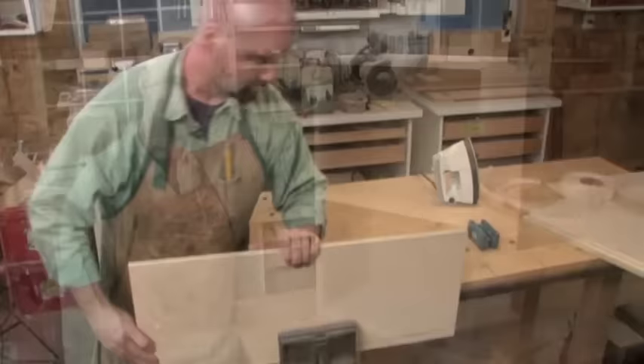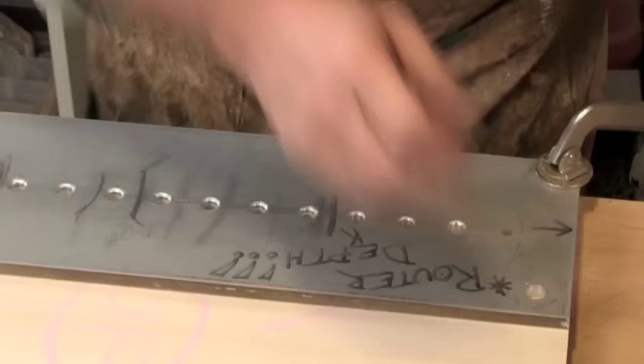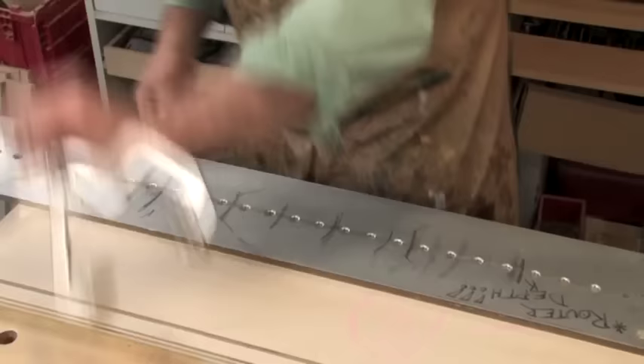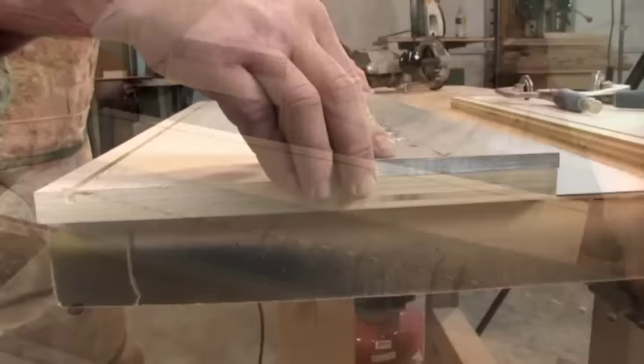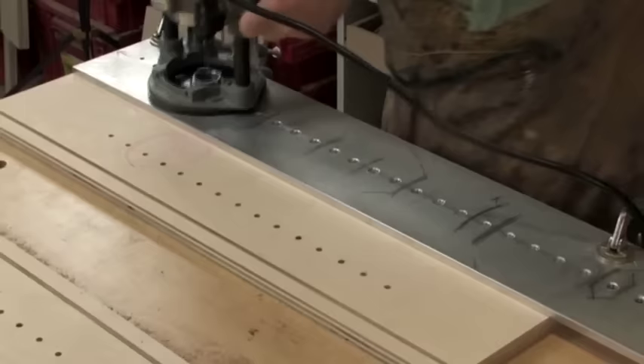Before assembling the cabinet, we'll need to make provisions to support the shelving inside. My method of choice is adjustable shelf pins. With a quarter-inch spiral bit chucked in my router, I plunge an array of holes along the sides using a template. It's important to note the top of the side and always reference the jig to the top so our hole orientation will be consistent and the shelves will sit level. Mine's aluminum, but you can make a simple template from half-inch plywood. Shelf pins can be employed in your base cabinet as well.